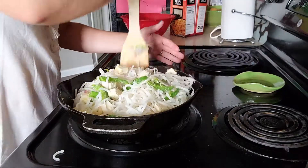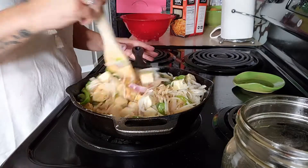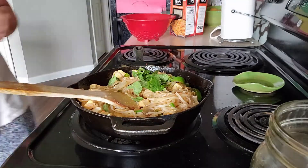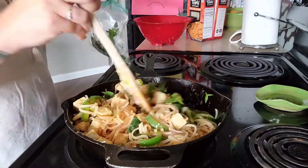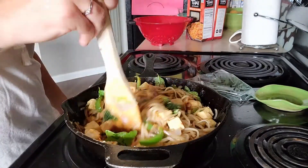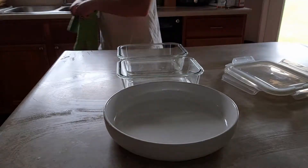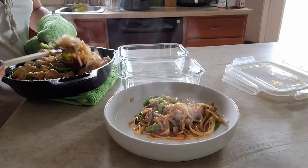Trying to meal prep three days' worth of noodles is really difficult to fit in the pan. Once everything is cooked, I add the noodles back in along with the sauce mixture and both fresh and frozen basil, then mix it all up until it's nice and wilted. That's it — it's super delicious. You can adjust the spices if you prefer less heat, and each time I make it I add a little more spiciness.